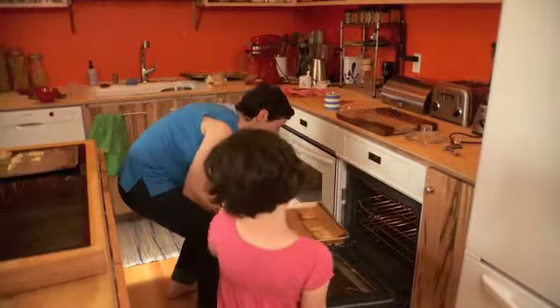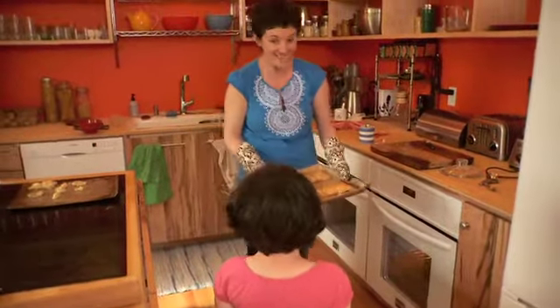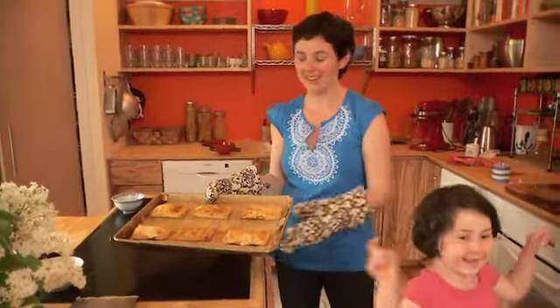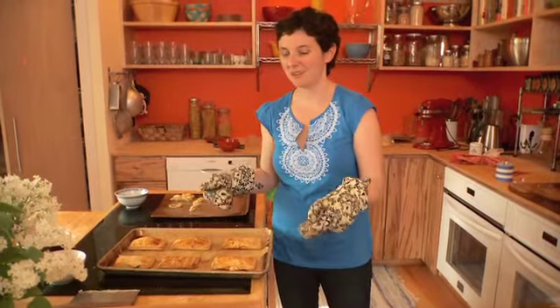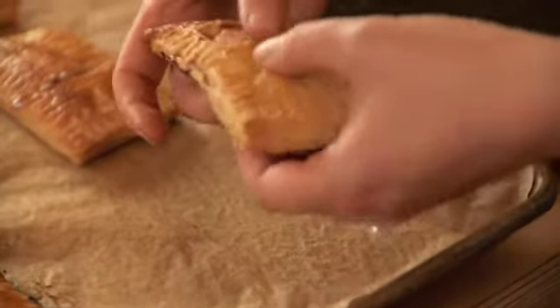All right, look at these — we made these. These are our Pop Tarts. They're really hot right now and as unbearable as it is, we have to wait to take a look, break them open, and eat them. They're just cool enough that we can take a look inside.